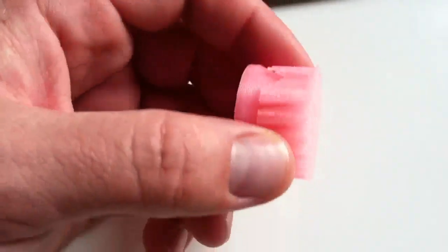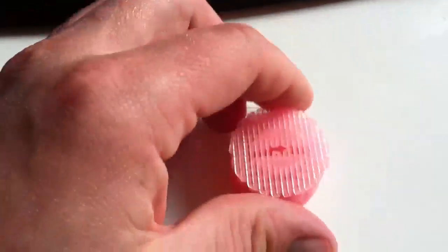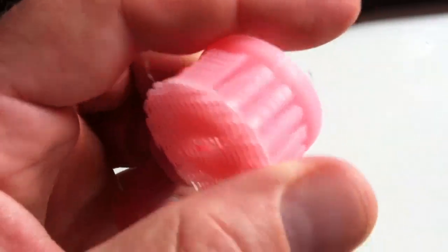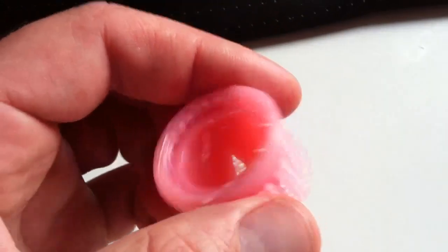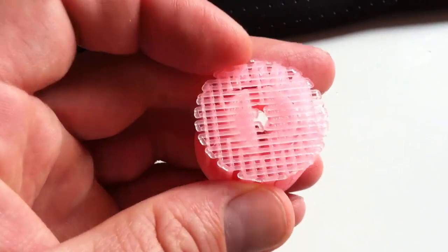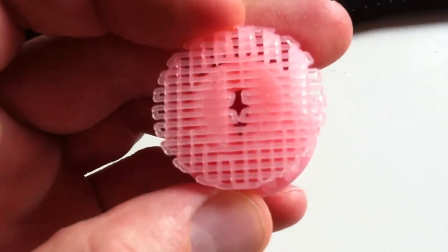Right now we're going to break apart this nozzle piece that was created with a raft and support material. This is the support material generated to support the plastic as it was being printed. Probably didn't need it, but I wanted to test it out — that's the first time I've been using raft and support.